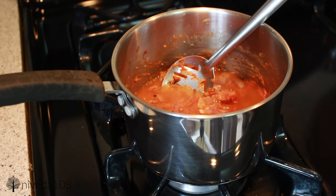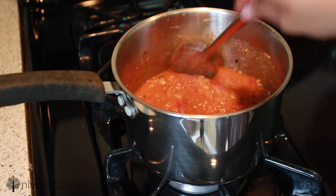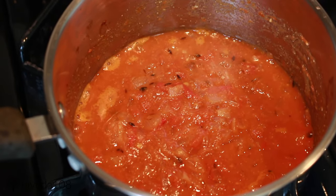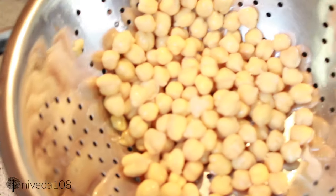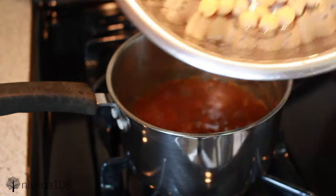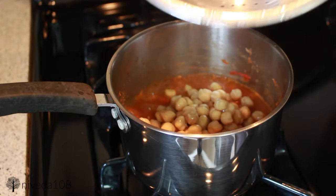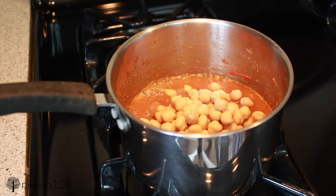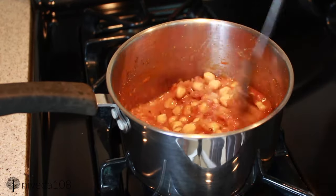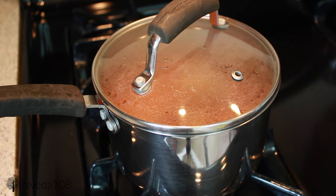To make it more of a gravy consistency, I'm adding water — you can add as much as you want for your desired consistency. I added a cup, so now it's more liquidy and it's going to start to come to a boil. Once it boils, I'm going to add the drained canned chickpeas. You can use dry chickpeas soaked overnight, but this was just easier for me. Wash the chickpeas of their salty water and add them to the dish. Then just let the dish simmer for about 10 minutes, add salt at the end, and you're basically done.